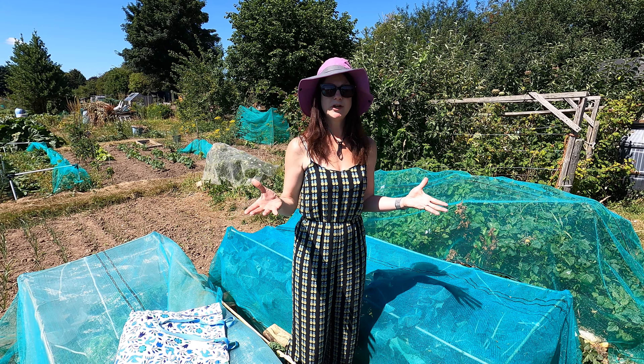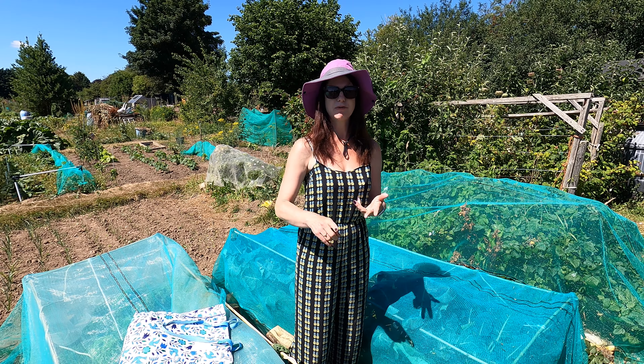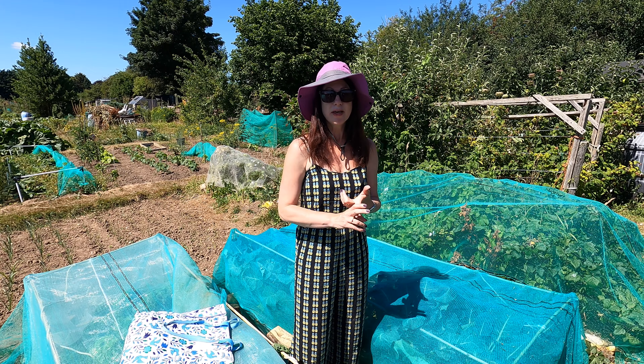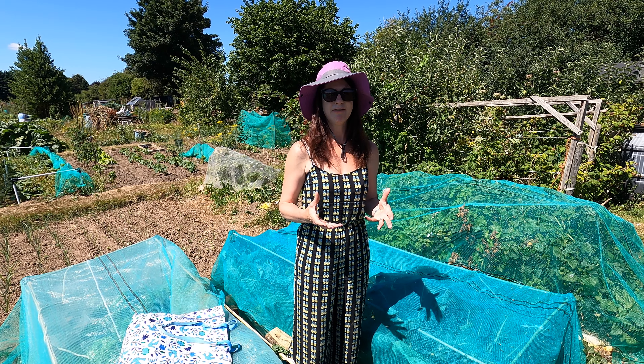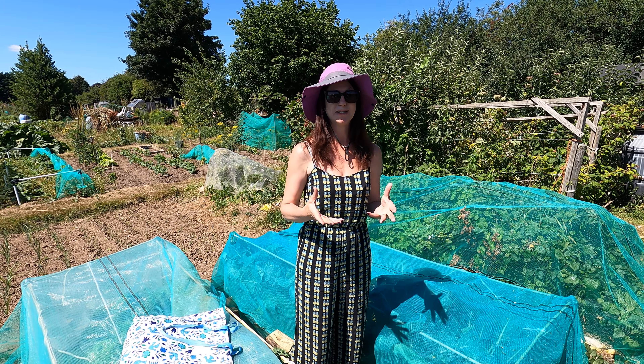Welcome to my YouTube channel. Today I'm going to be talking about all things kale — what type I grow, how I grow it, how I protect it, and what I do with it. Most importantly, it's an incredibly nutritious thing to have, it's really delicious, and if you do it in the right way it's a complete game changer.